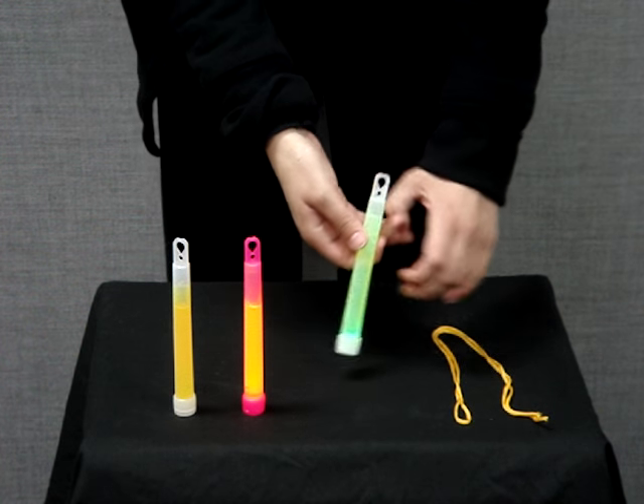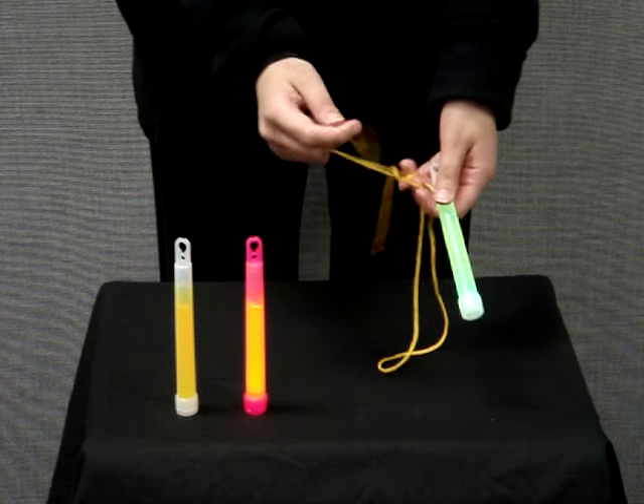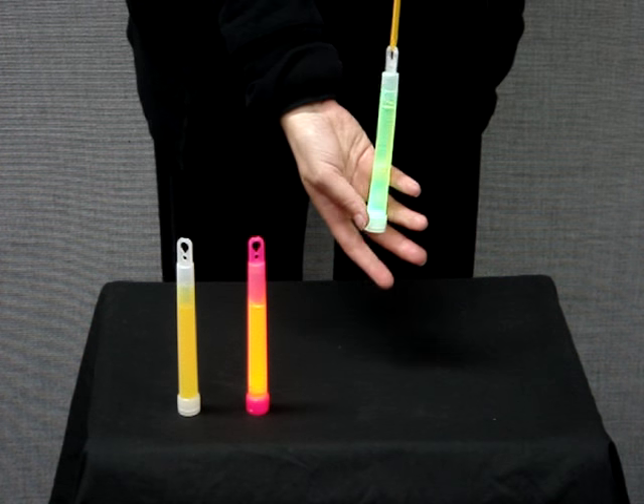Our glow sticks also come with a string and you can attach it and make it into a pendant necklace if you like.